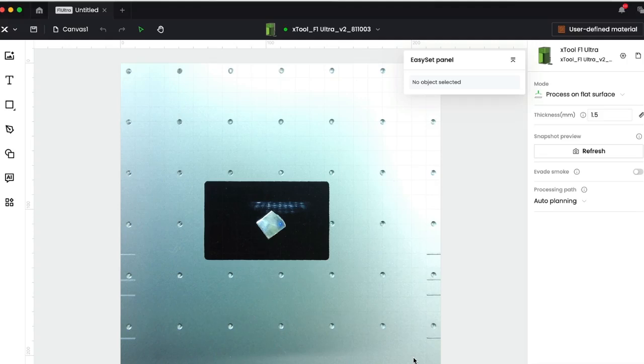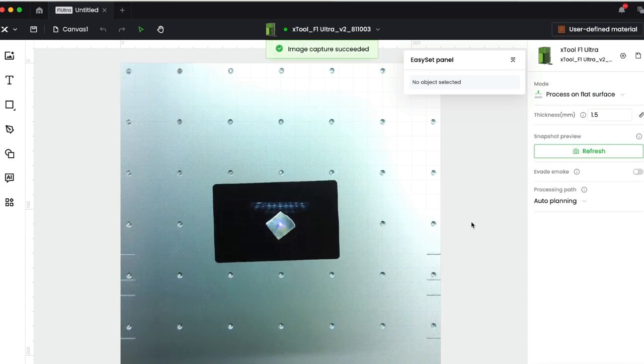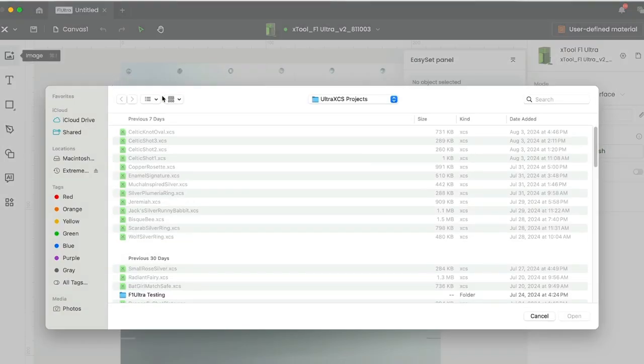I've placed a piece of about 16 gauge sterling silver, just a little tiny chunk of it, and I went ahead and focused it so it's about one and a half millimeters thick, which is about right. I'll take a picture of it just to make sure we're good — and there we see it.